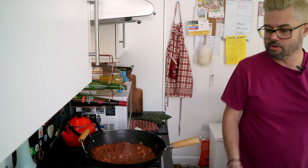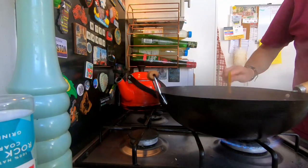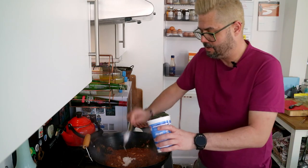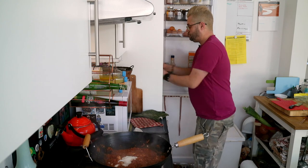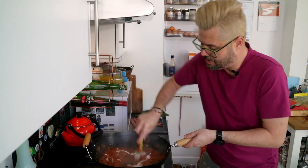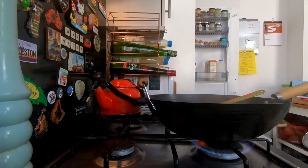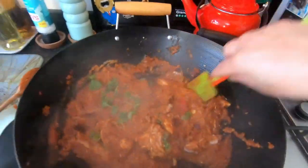Mmm, pretty good. This is virtually done now. What we want to do at the end, when it gets to this sort of stage, is put about a tablespoon — or a couple of tablespoons — of yoghurt in. And some coriander. Just mix that through. Some coriander from the garden. A little bit more than that would be nice but getting a bit low.